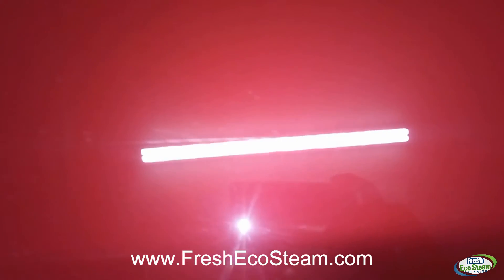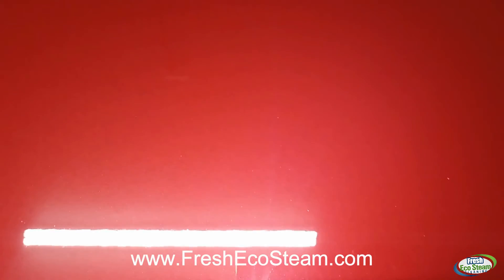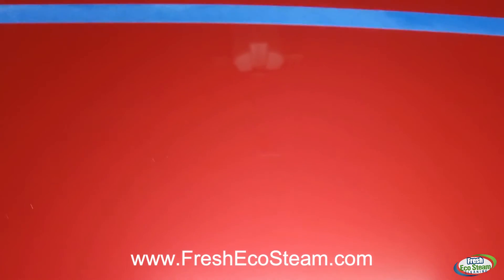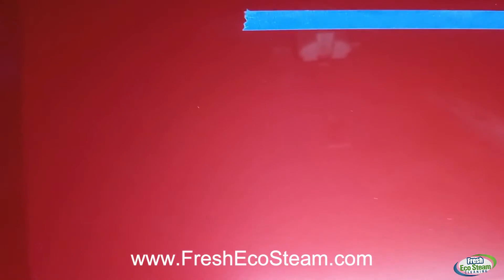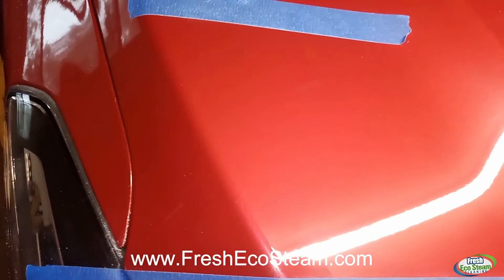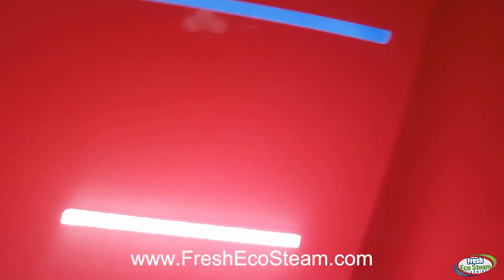I'm gonna go ahead and continue the rest of the hood and remove the remaining scratches. Here are the final results — I went ahead and polished these areas, and the scratches are pretty much 100% gone. Can't see any remnants. This white stuff is powder from the polish — just gonna wipe that off. These scratches are gone, 100% gone. This is Gang from Fresh Eco Steam Cleaning — have a nice day, bye!